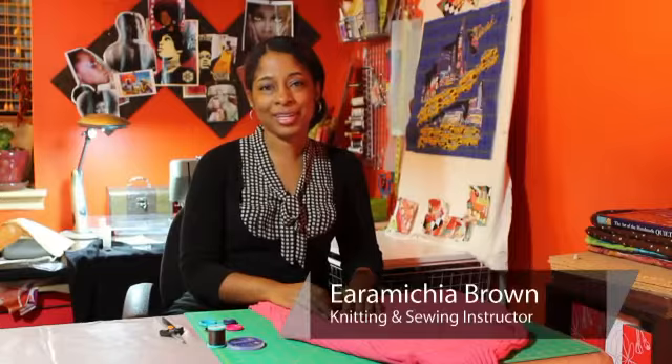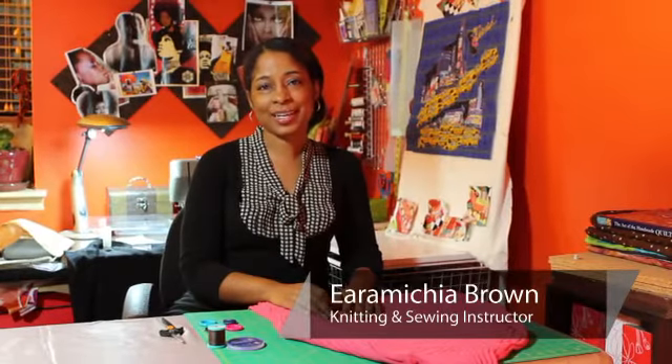Hello everyone, my name is Aramaka Brown, also known as Encyclopedia on the internet online community, and today I'm going to show you how to sew a button onto a sweater.